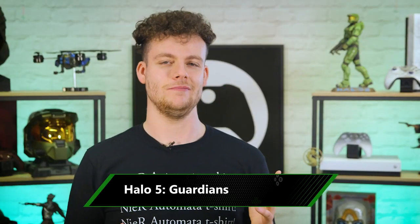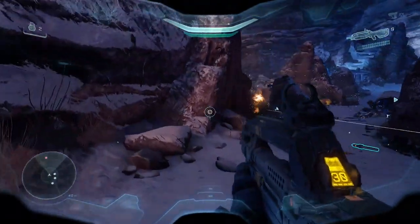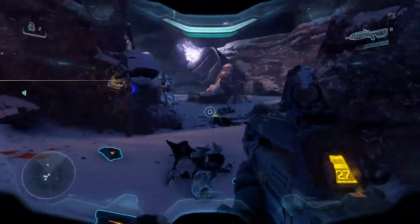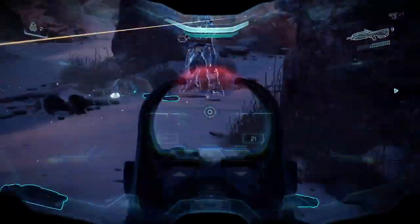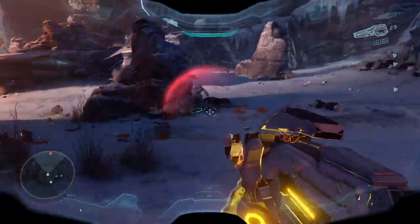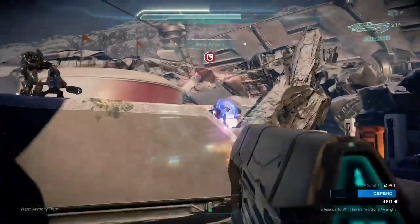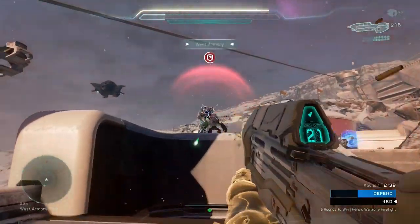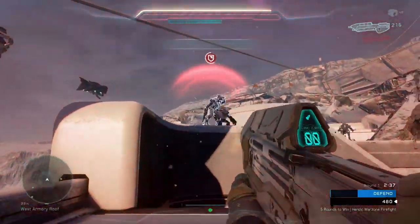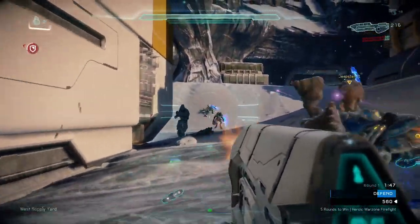The original Xbox launched with a Halo game, so it makes perfect sense that xCloud's public debut would do the same. The campaign of Halo 5: Guardians jumps between Master Chief and a brand new Spartan Locke, with squads of Spartans you can command with the d-pad. The preview also gives access to competitive multiplayer, polished to an absolute shine, including the new Warzone mode which mixes in objectives and AI bosses.